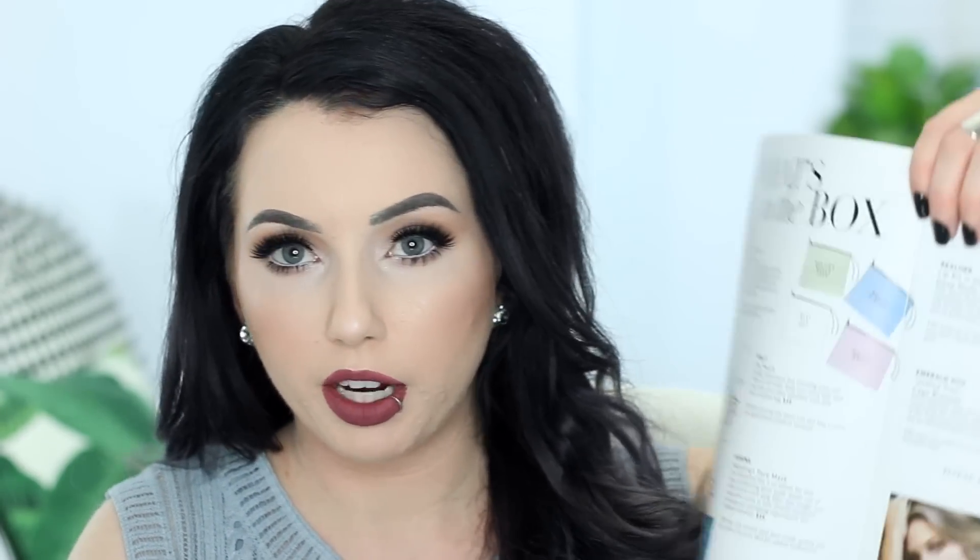I see something from Dr. Brandt. Someone actually just commented telling me to try this. So this is the Dr. Brandt Mycodermabrasion Age-Defying Exfoliator — Renew Skin Radiance, Polishes and Smooths, Helps Diminish the Look of Fine Lines. I think the prices are actually in this magazine now — they used to put a little card in with the prices. This thing retails for $79. Already this one Dr. Brandt product is over the cost of the box.